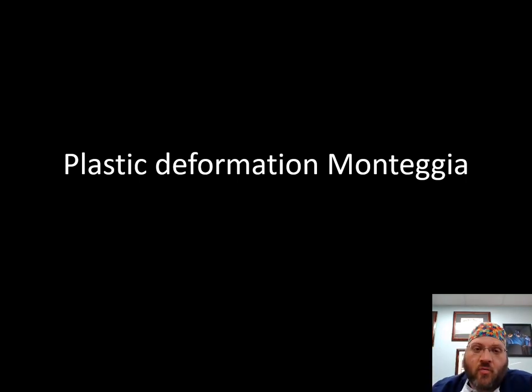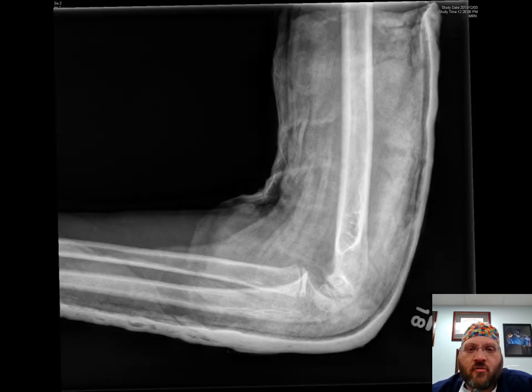I'm Peter Apel. I'm a pediatric orthopedic and hand surgeon at Carilion Clinic in Roanoke, Virginia, and I'm going to discuss today the problem of plastic deformation in pediatric Monteggia fractures.